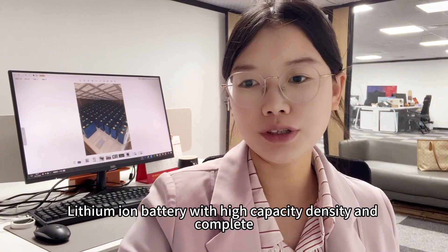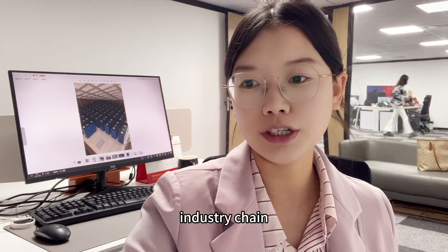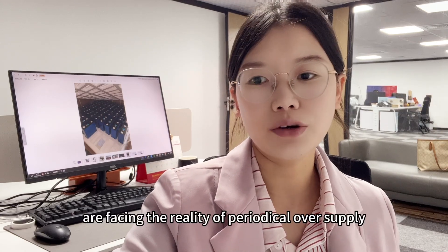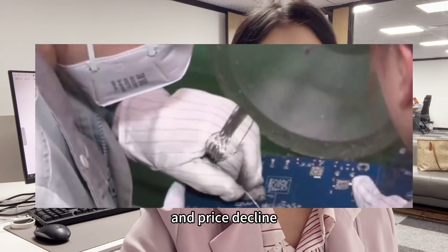After all, lithium ion batteries with high capacity density and a complete industry chain are facing the reality of periodic oversupply and price decline.